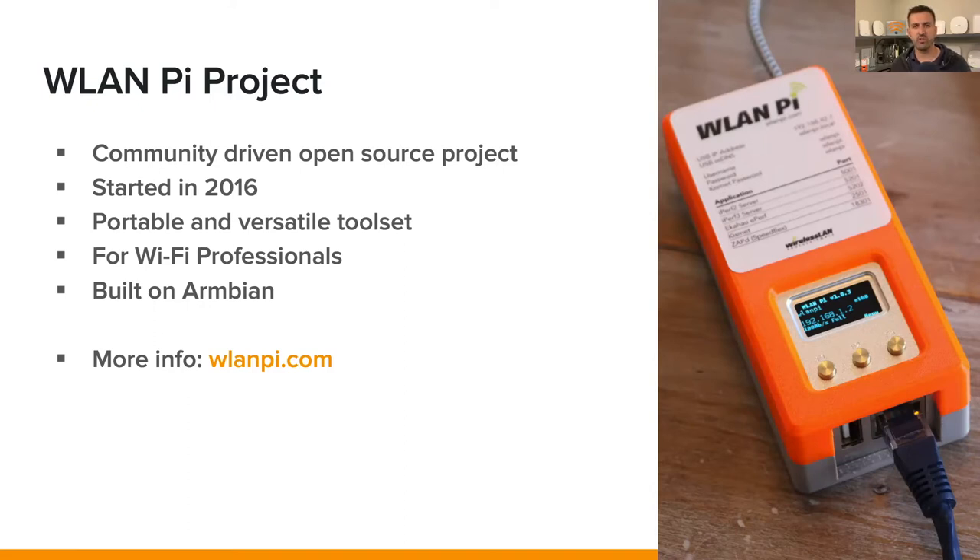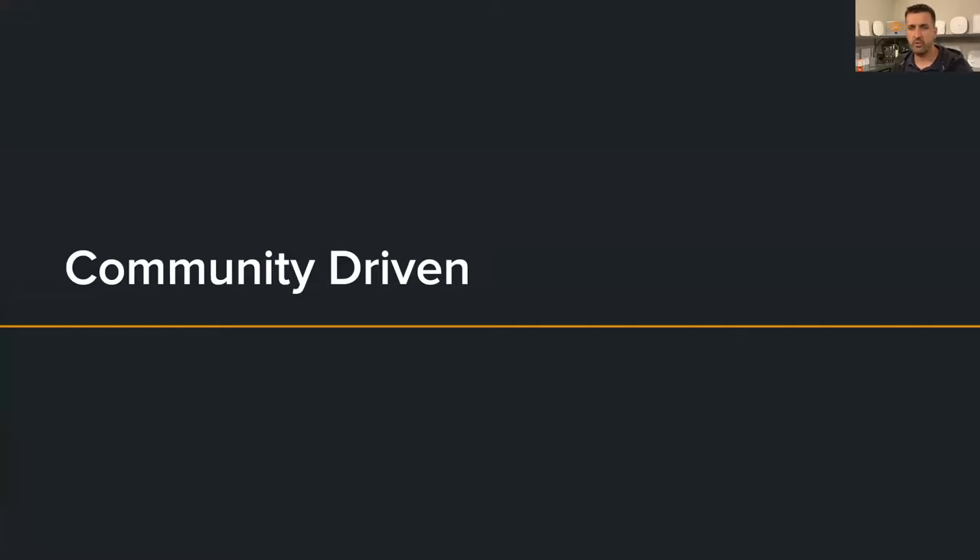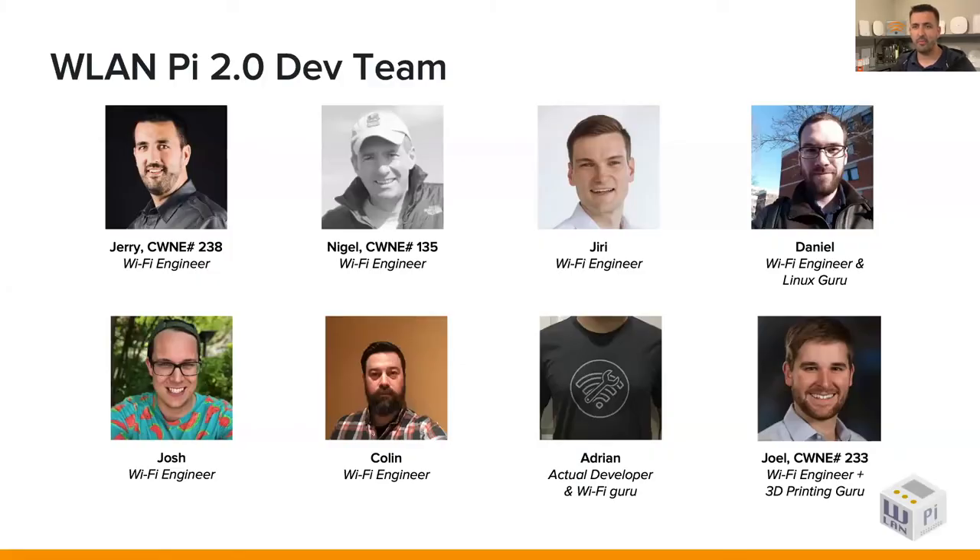It's built on top of Armbian, which is a super lightweight Linux distro. If you want more information about the project itself, head over to wlanpi.com. I know this is going to come as a huge surprise, but I am not the brains behind this project. There are people much smarter than I behind the scenes doing much of the heavy lifting, and I am super thankful for these guys. This is my favorite part about being involved — the community aspect and the people who have stepped up and contributed their time and skills.